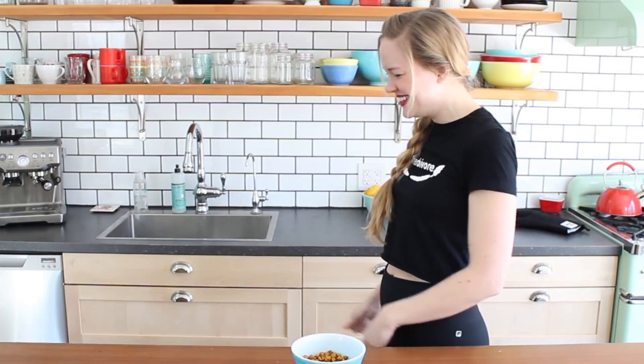There you go. So there you have it — crispy, crunchy roasted chickpeas. I love them! They're so delicious! It's one of my favorite salty snacks. You can store them in an airtight container, but to be honest, this never lasts more than a day. This will be gone in no time. Gone. Finito.